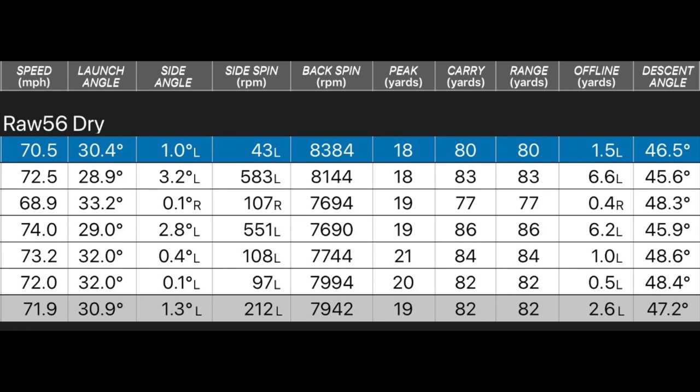Just before we start hitting some golf balls outdoors, I wanted to show you some dry ball data gathered in the studio — dry ball off a mat, dry club face, fresh grooves. First I hit some with the raw finish, which at this point hadn't actually rusted — fresh out of the wrapper. 56 degree in dry conditions, the shots averaged 7,942 RPM on the spin. I was hitting an 80-yard pitch, not going flat out, so the spin number would obviously be higher with more speed. But just under the 8,000 mark — pretty consistent spin as you'd expect from dry conditions.